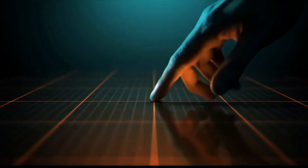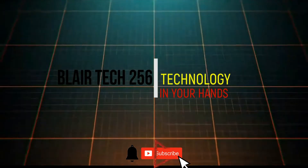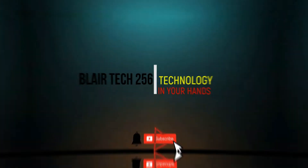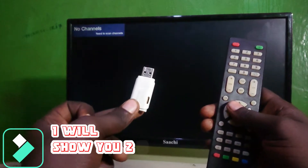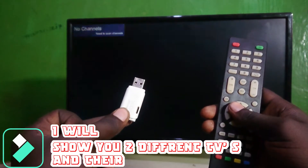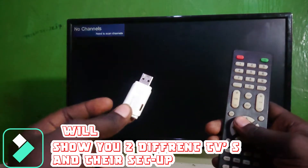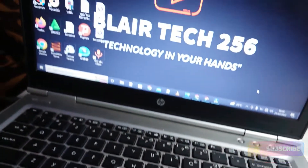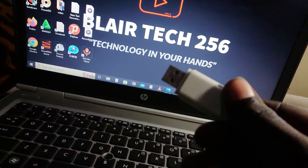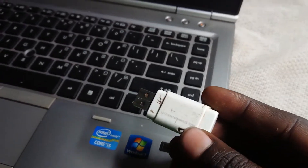What you need is a flash drive with the image that you want to use as a custom logo on your TV. Go ahead and put the flash drive in the computer and then put the image that you want.